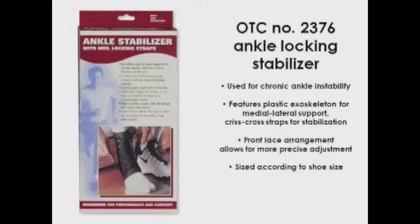The product is customarily sized according to shoe size. Size charts are shown on the back panel of the product carton.